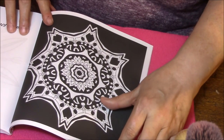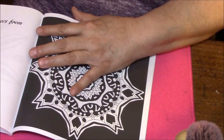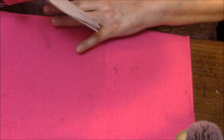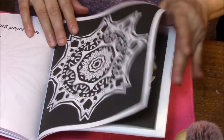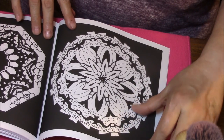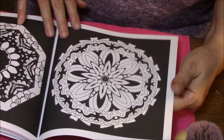Oh wow, here are some bonus pages from the coloring book Glowing Mandalas. These I think you'd have to use coloring pencils on, or else they're going to bleed through. Awesome!